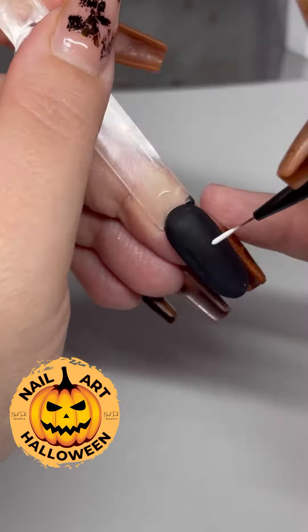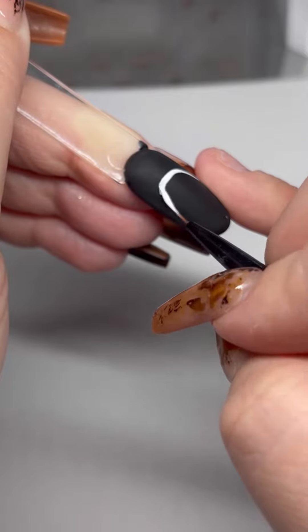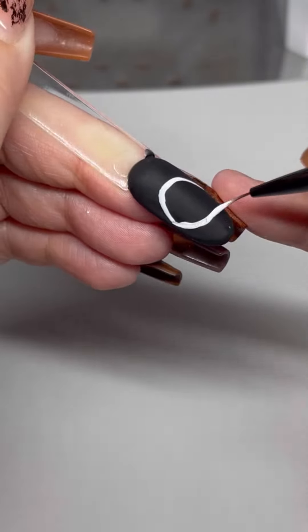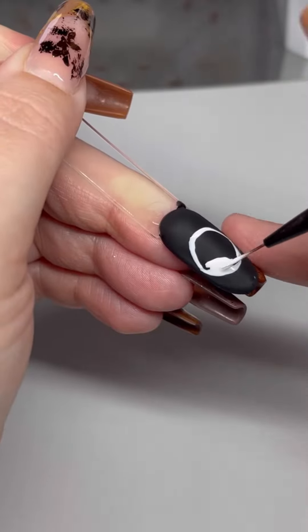Jack Skellington tutorial. Start off with a slightly squashed circle — you want the top to be ever so slightly flattened and it to go out ever so slightly at the sides for the cheeks.